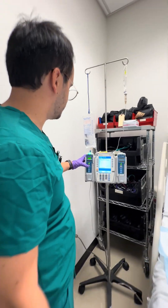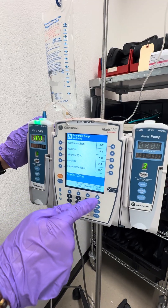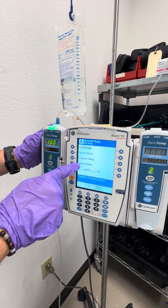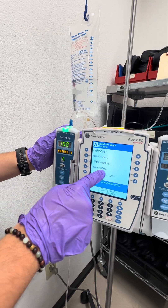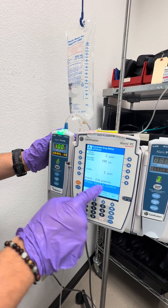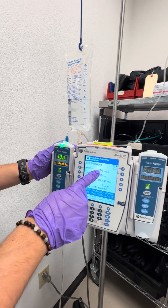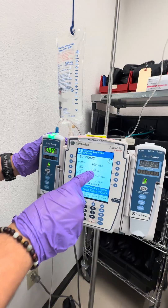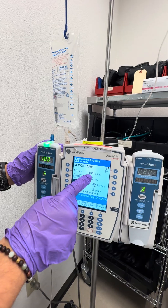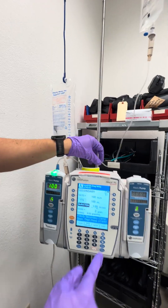We press channel select and select secondary on the pump. We find cefazolin — C for cefazolin — and select the pre-programmed concentration of 2 grams (2,000 milligrams) in 100 milliliters. We confirm the order is correct. The default rate shown is 200 milliliters an hour, which is not what we want; we change the duration to one hour so the rate becomes 100 milliliters per hour, which is what we expect. We confirm the settings and press start.